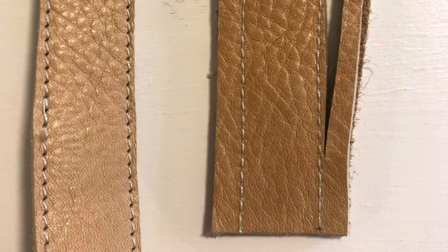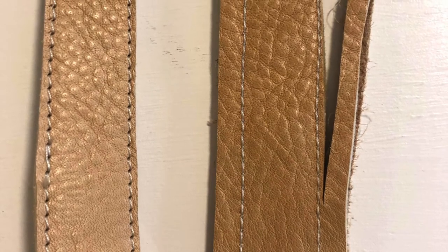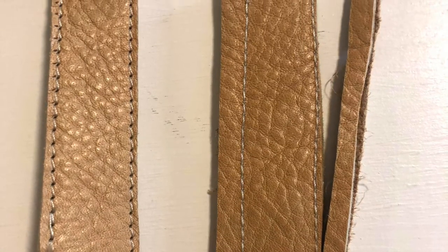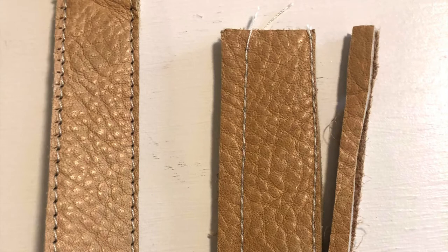For the two-layer strap, cut your strips of leather a half an inch wider than you would like the strap to finish. Glue them together with a rubber cement and then stitch the width of the presser foot away from the edge. Trim away that excess so that your edge stitching runs closely along the cut edge.